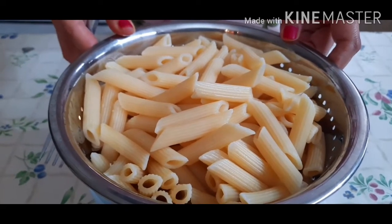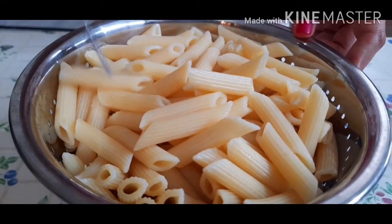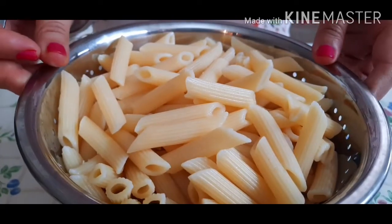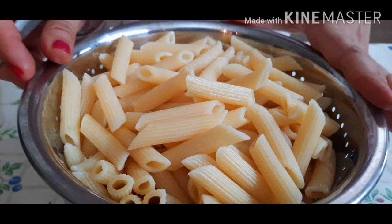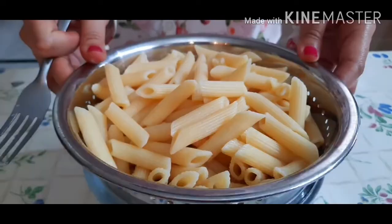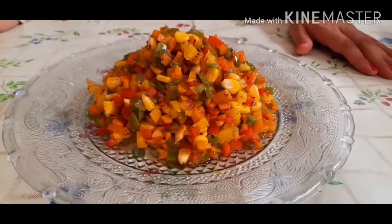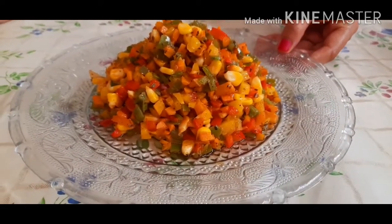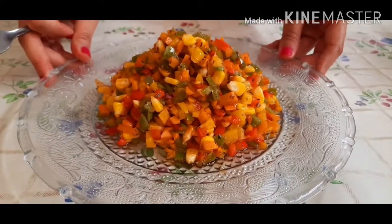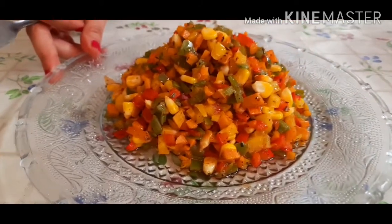Our pasta is now cooked 80% as required, and I have drained the excess water out of it. To keep it from overcooking while we do other things, here is a tip: add some cold water on top of it so that it doesn't get overcooked. Now, the veggies are also beautifully sautéed. We'll proceed to our third part — preparing our white sauce.